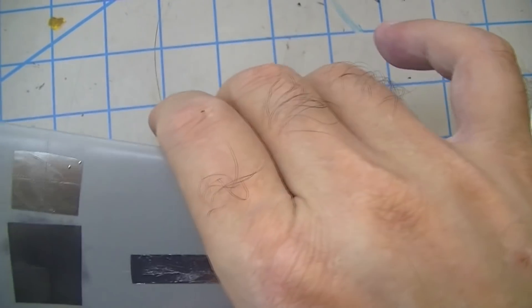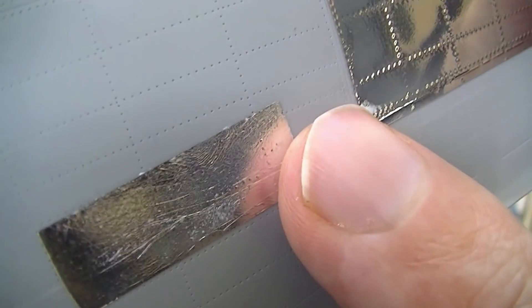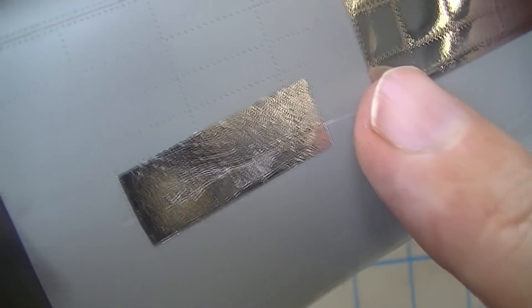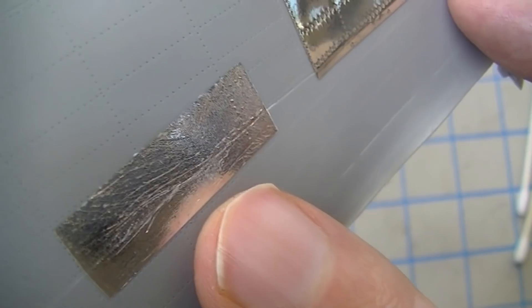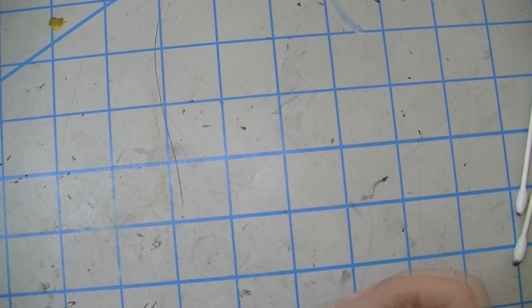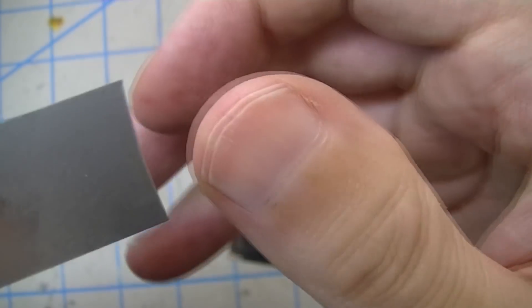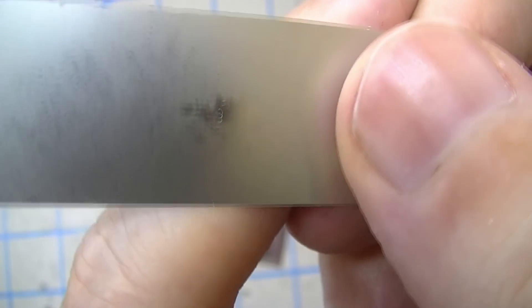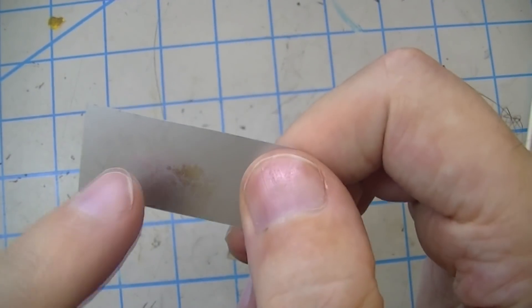I'm going to continue to tinker with this because I think there's some potential, maybe only in certain situations. That other piece is some of Tom Annie's chrome decal stuff — he'd already told us it wasn't going to work with decal setting solution, and that is exactly the case: Solvaset turned it totally prune-shaped and it never recovered. That's just not going to be an option. It's a bummer because his decal film looks really good. This piece of titanium film, where I've polished off a little of the coating — look, that's really realistic right there if I could just figure out how to transfer it to the surface and maintain its good qualities.